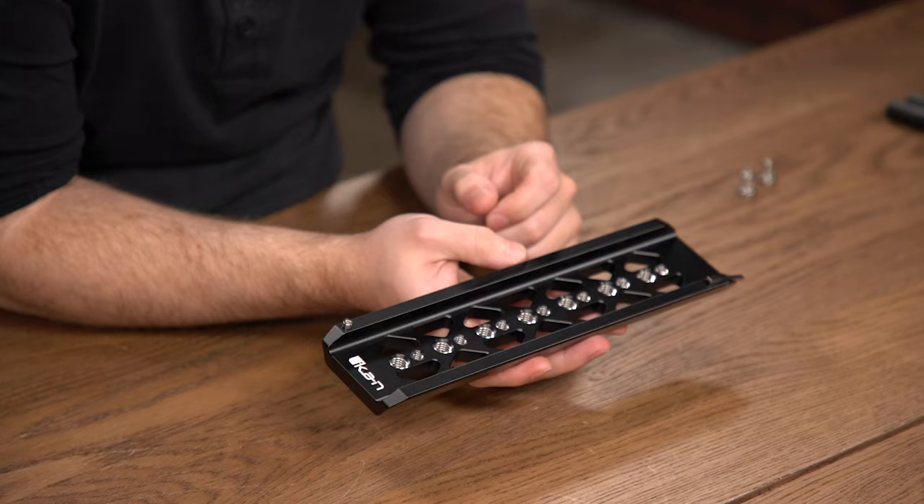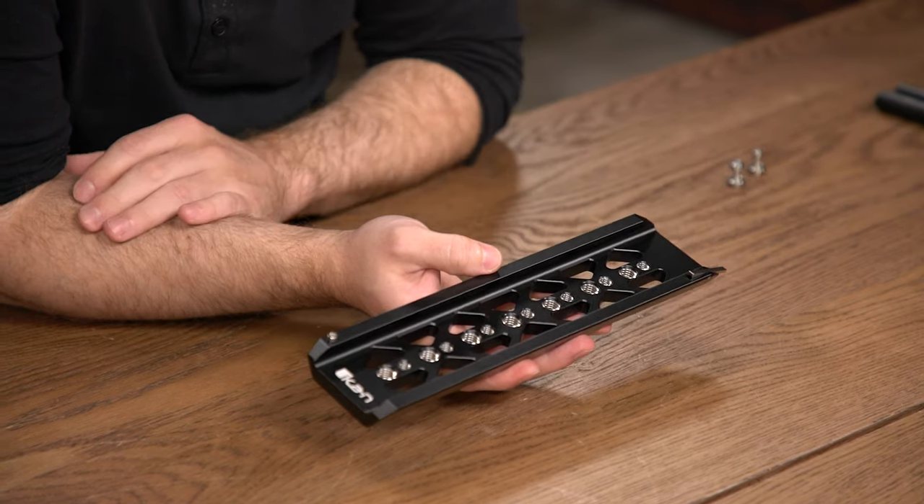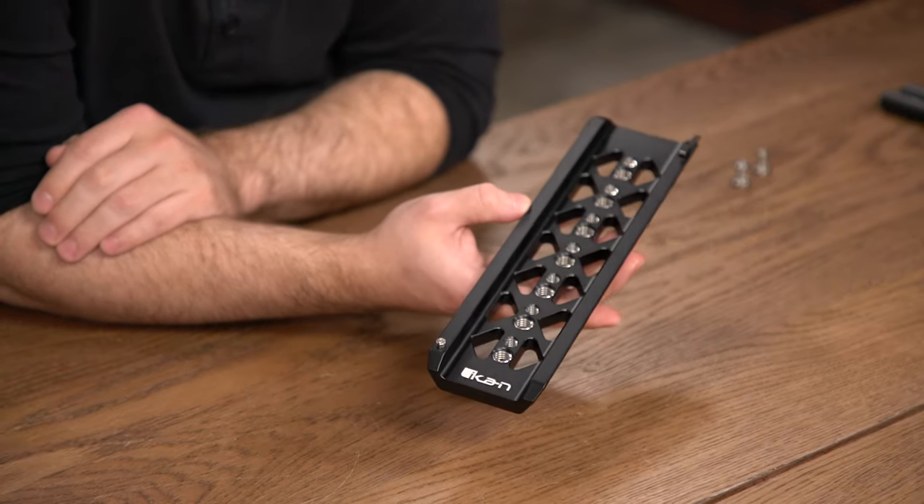The 10-inch dovetail also includes 7 1/4-20 screw threads and 7 3/8 screw threads. It also includes a spring-loaded stopper and a regular stopper at the other end.